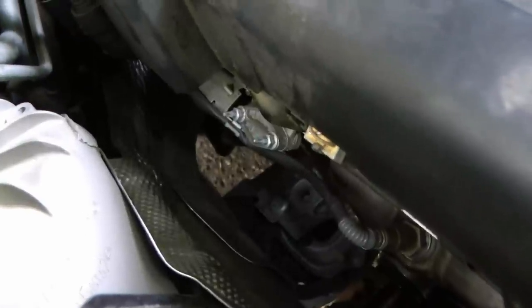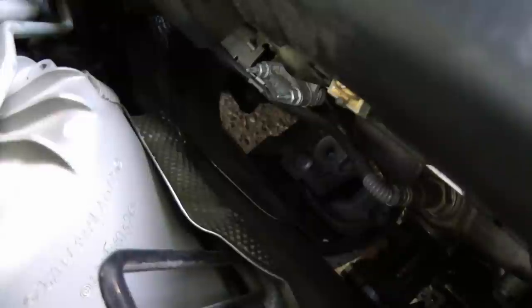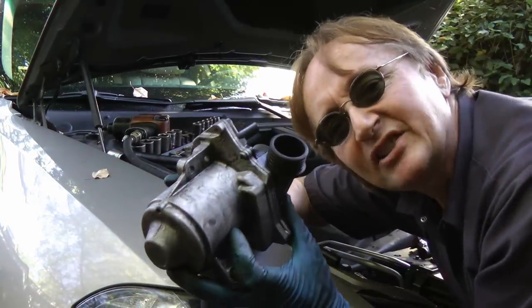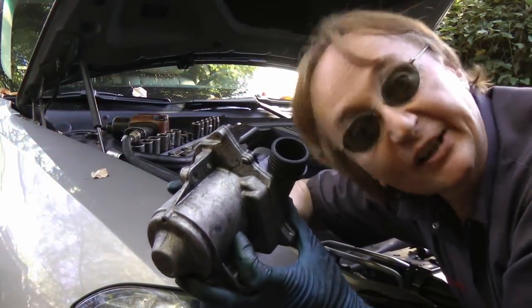Then after unloading a bunch of stuff and jacking the motor mount up in the air so you can get enough room, you can finally pull the water pump out. Can anyone say three stooges engineering?